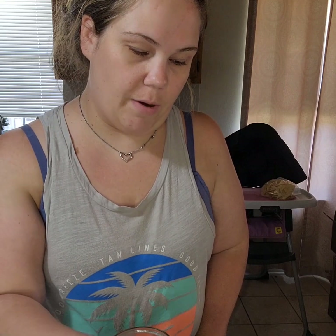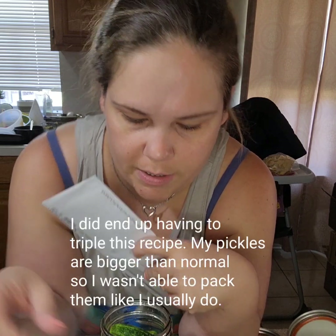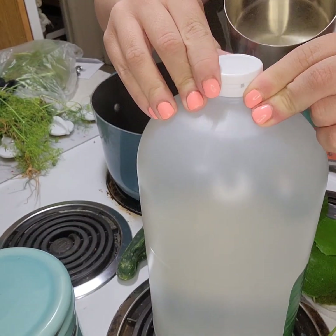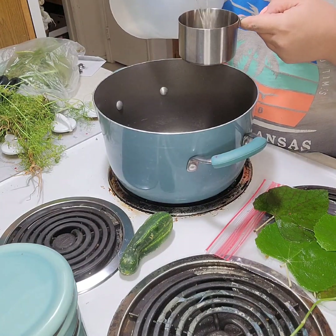I've got all six jars filled — don't they look beautiful? I'm going to do one more because my water bath canner holds seven quarts, so I'll go ahead and do seven quarts of regular dill pickles. After I fill this last jar, I'm going to get my brine going. This is my grandmother's recipe: one cup of vinegar, three cups of water, one tablespoon of sugar, and three tablespoons of salt. I'll use regular white distilled vinegar.